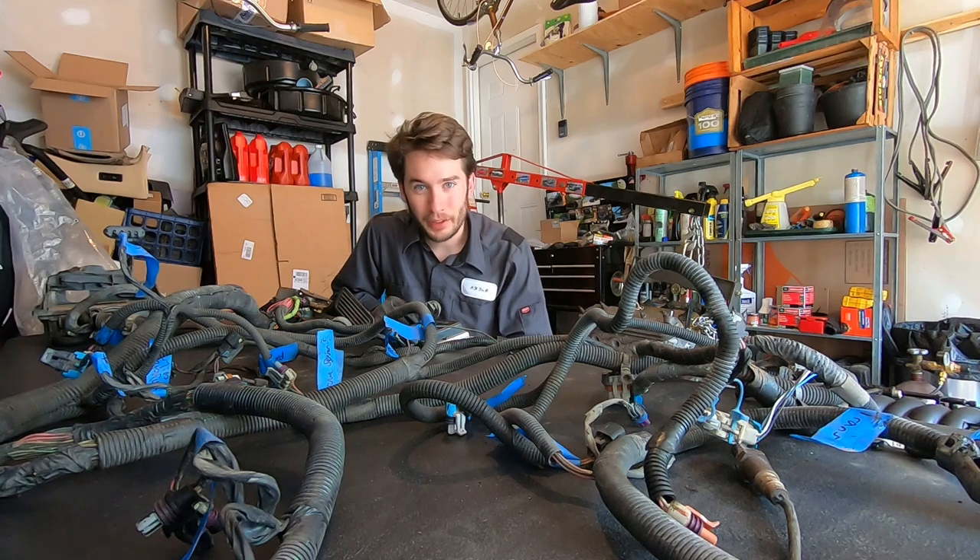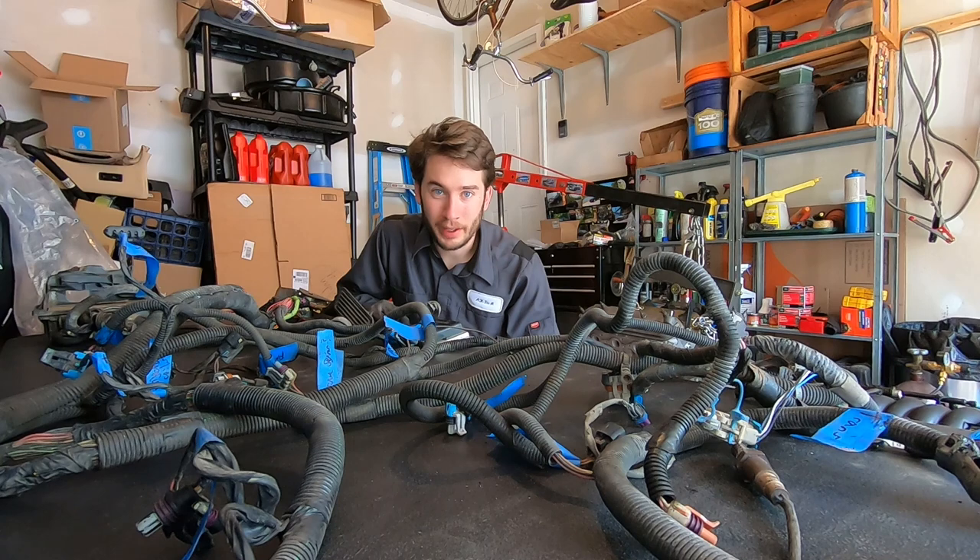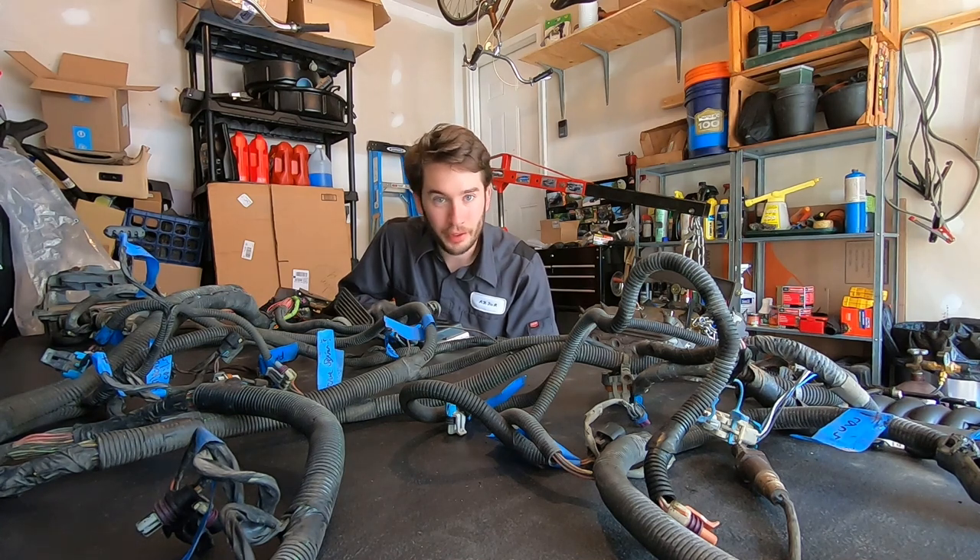Hey everyone, in today's video it's going to be all things wiring for getting an LS engine into a Jaguar XJS. What I'm doing is transplanting the drivetrain out of a 2003 GMC Yukon XL — the 5.3 liter V8 and 4L60E transmission — and putting that in a 1990 Jaguar XJS. Most of this video is specific to that, but if you're doing a different kind of swap, I'll bet this will be helpful for you too.